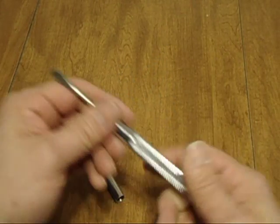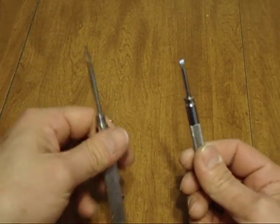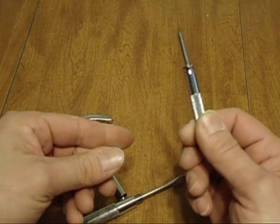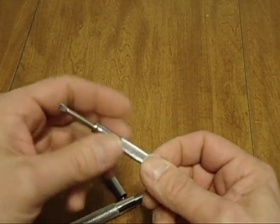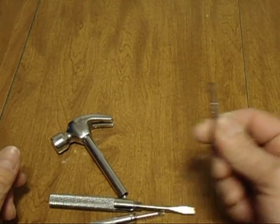But wait, there's more. There's another one. That is pretty neat — you can get into little places. But wait, there's more. Now that's a pretty tiny darn screwdriver.